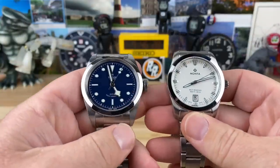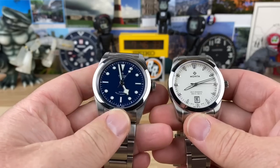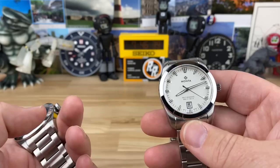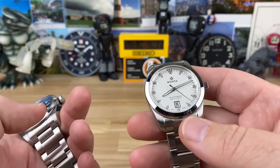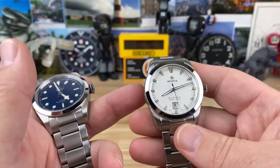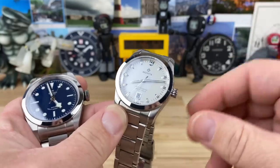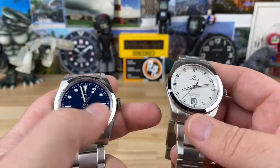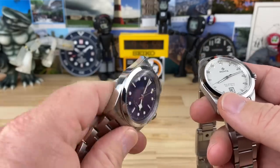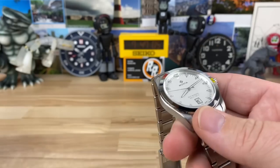Here it is next to the Tudor Black Bay 41. Obviously the 41 is a much larger watch. Size-wise I think you'd compare the Montenobel more to something like an Oyster Perpetual 39 — similar in size, dimensions, feel, and look, just a different case shape. Whereas the Tudor is more bold and squared off with potential hot spots from its edges, you're not going to get that with the Monta.